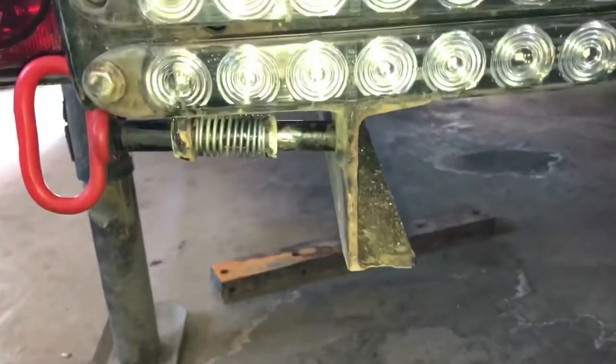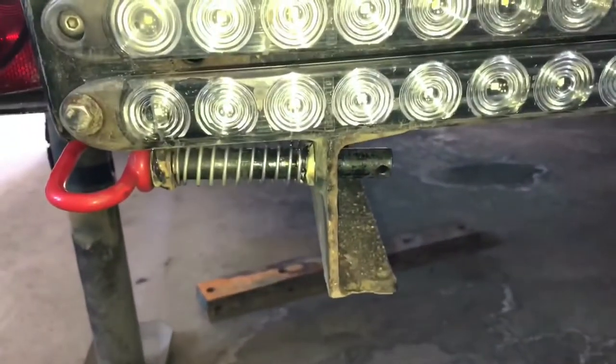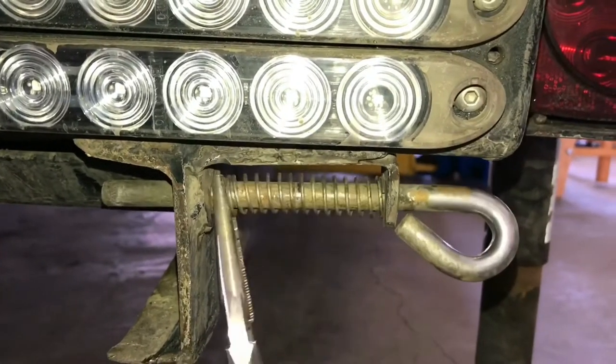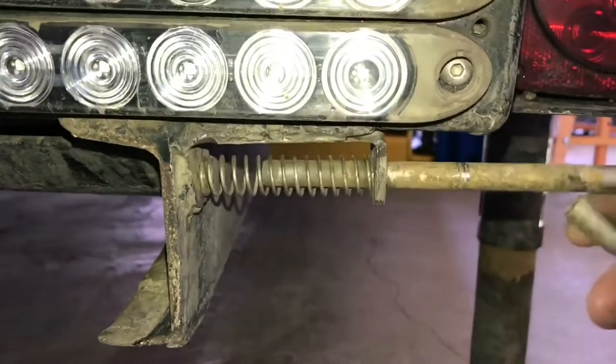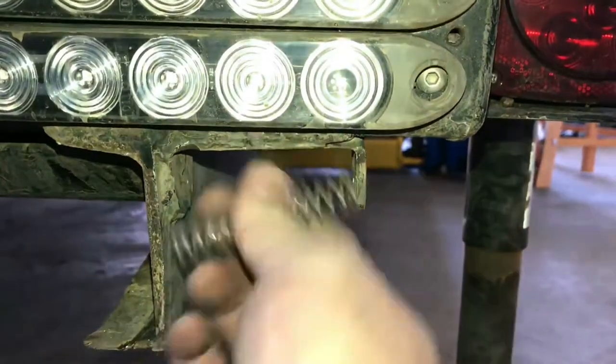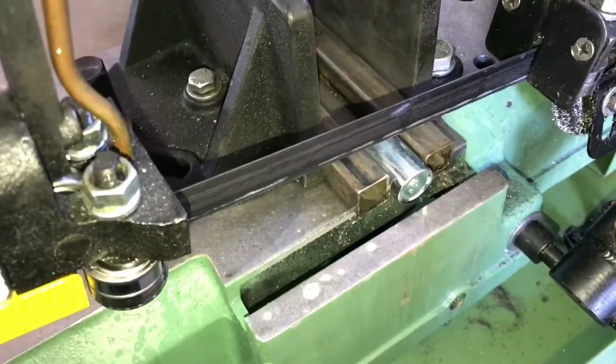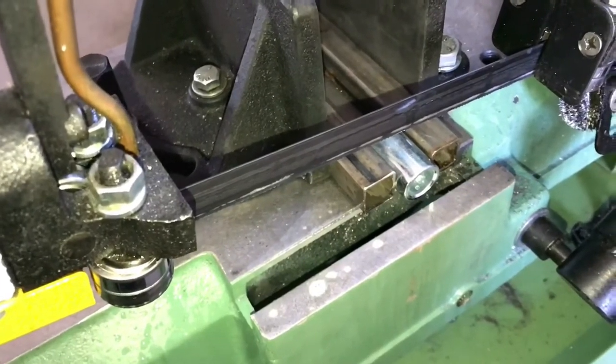First, I ground off that old pin holding it in and then pulled the old pin out. Then I bored out the holes to 5/8", and then I put one of the bushings in the bandsaw to cut off a little sliver.